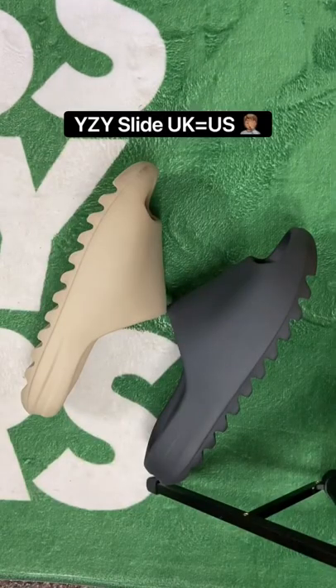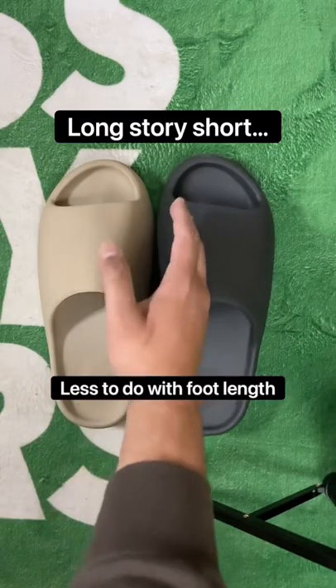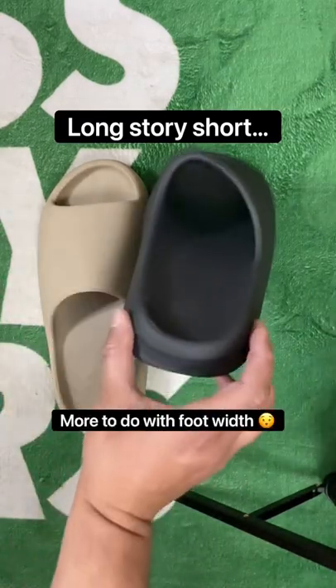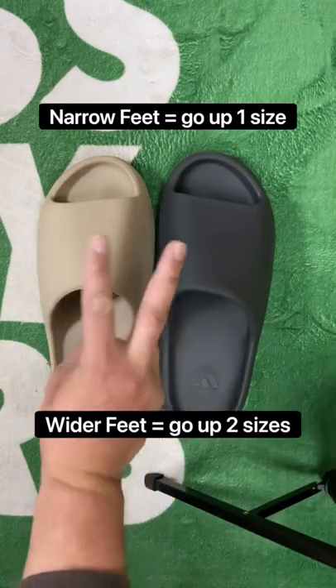The fact that a UK size is equivalent to the US size shows you how messy all this is. Long story short, it has less to do with the length of your foot and actually more to do with the width. If you have narrow feet, you should go up one size, but if you have wider feet, you should go up two sizes.